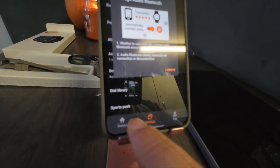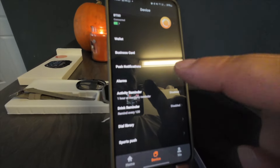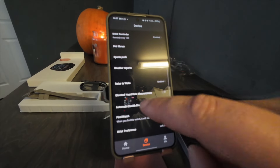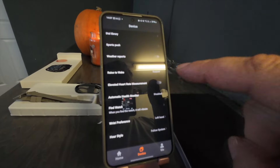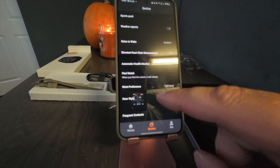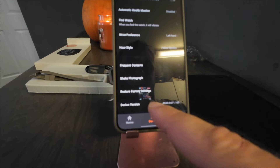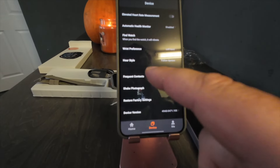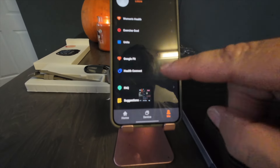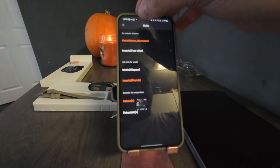This is what the app looks like - there's all different things including the battery percentage of the watch. You've got wallet, business card, notifications, alarm, activity reminder, drink reminder, dial library, sports push, weather reports, raise to wake, heart rate measurement, automatic health monitor, find my watch, wrist preference for left or right hand, and hour style - 12 or 24 hour. Down here we've got device version, factory reset, shake photograph, and frequent contacts. In the Me tab you can connect to Health Connect, Google Fit, women's health, exercise goal, and change your units to imperial or metric.